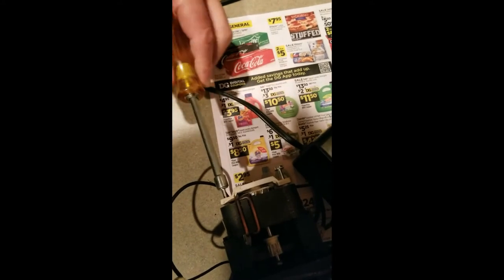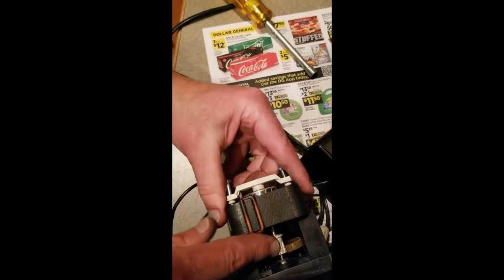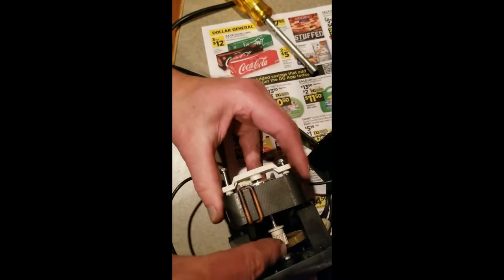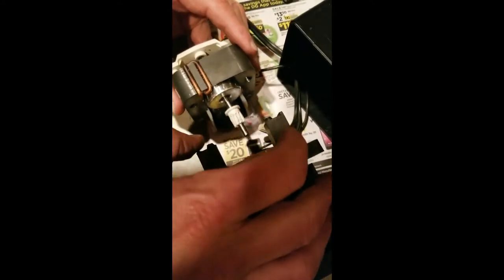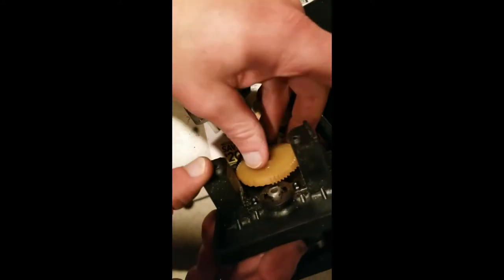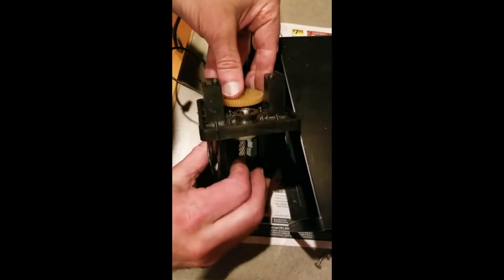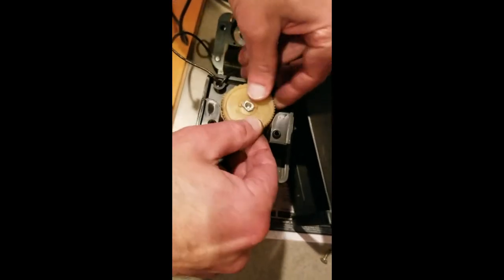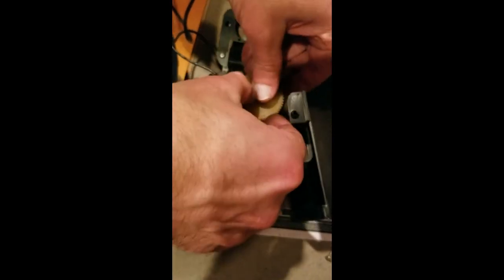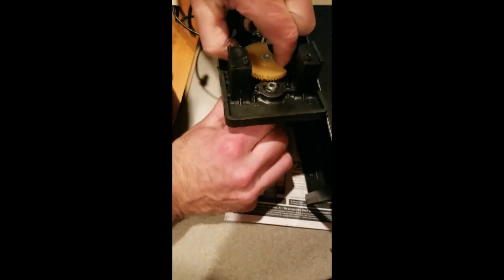Try to keep everything together and remember where it was, because it can come apart on you. This shaft will fit in this hole here. Then take that out — there will be a magnet here, just try to keep it together. Here is the gear. Now you're going to take this shaft and pull the old gear off.